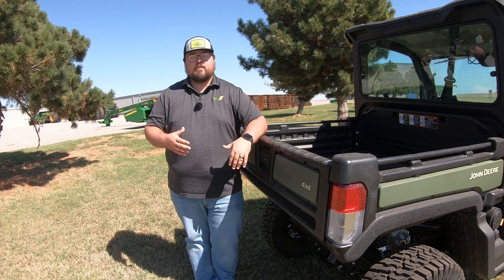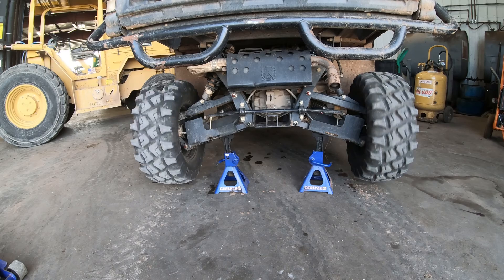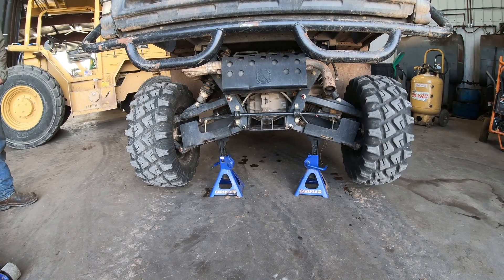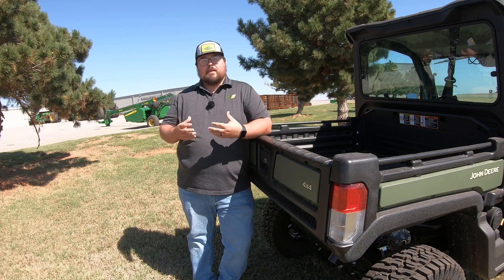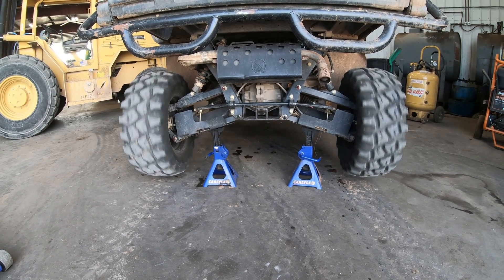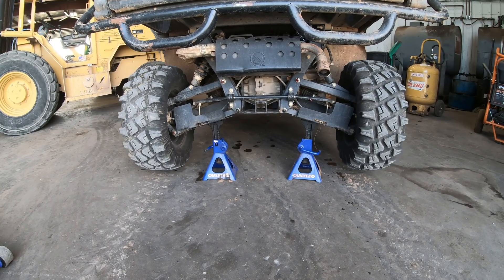Here is another example with the machine up on jack stands. With the differential lock off, whenever we push on the gas both of those wheels are going to spin, and then once it lets off you'll see one spinning a lot more freely than the other. With the differential lock on, both wheels spin when we hit the gas and also slow down at the same time, because they are locked in and working at the same pace.